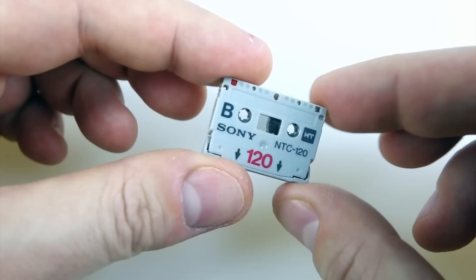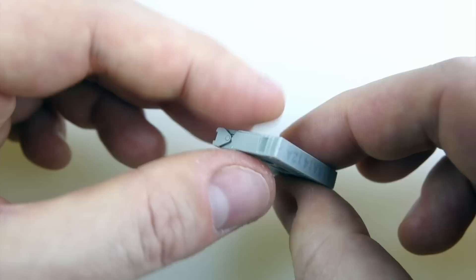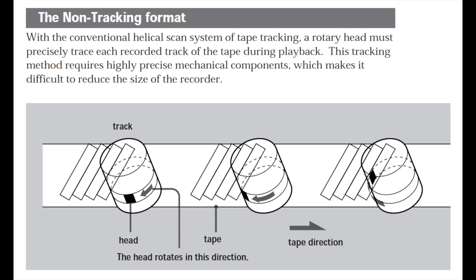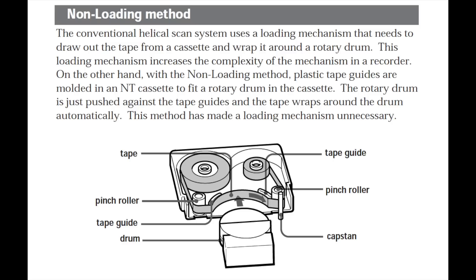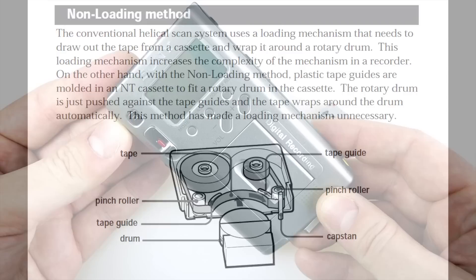The tape is absolutely tiny — it's a miracle of miniaturization. You can fit 120 minutes of digital audio on this tape. It looks a lot like a dictaphone tape, quite a lot smaller though, and it uses technology that's quite a bit more advanced. It's based on the DAT format, so it's got a rotating recording and play head. The mechanism for loading into the machine is a bit simplified compared to DAT, but obviously the audio quality isn't going to be as good.